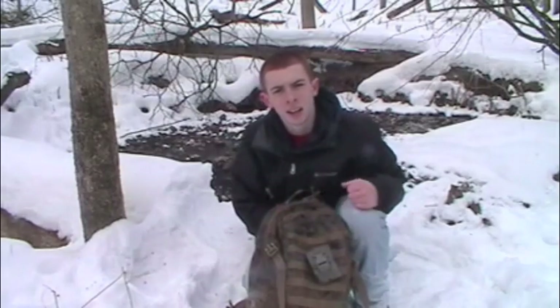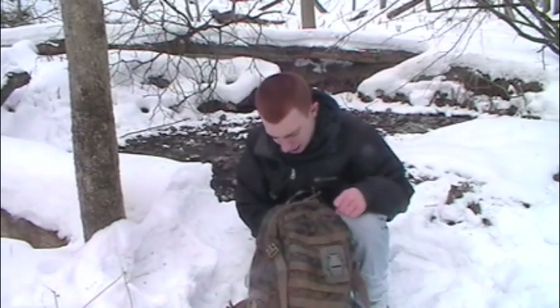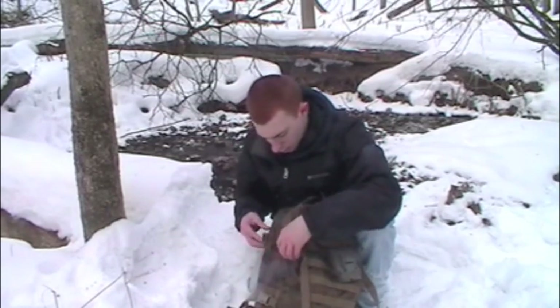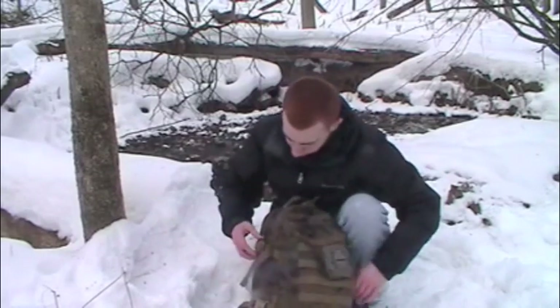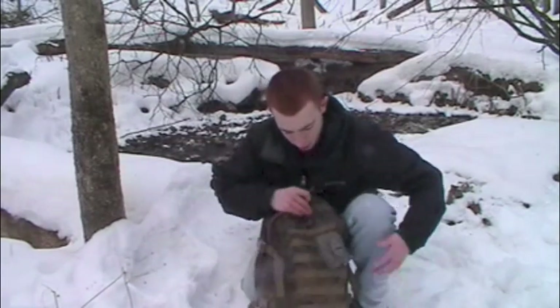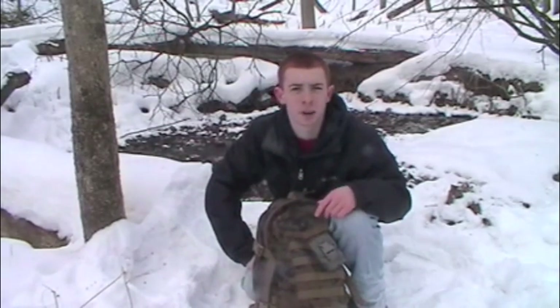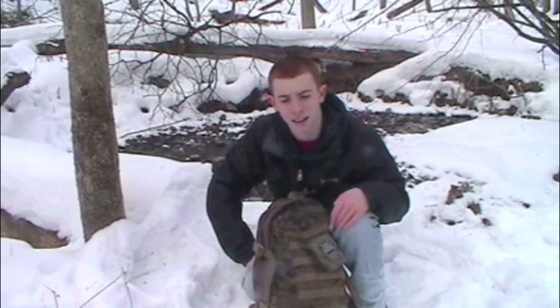Well guys, that does it for today's video. Again, Marine Corps ILB Assault Pack, Comenga compass attached right here with its Alice clip. I appreciate the views and any comments you may want to give. Ask away, send me a personal message, just post on the video, whatever. Thanks for giving me this opportunity to share my knowledge this way. Real excited to get going on some other videos. Subscribe, like, share, comment — that's about it. Thanks guys, see you on the next one.